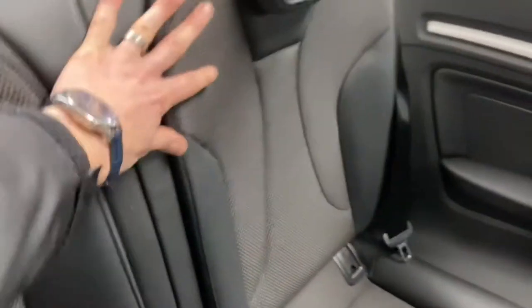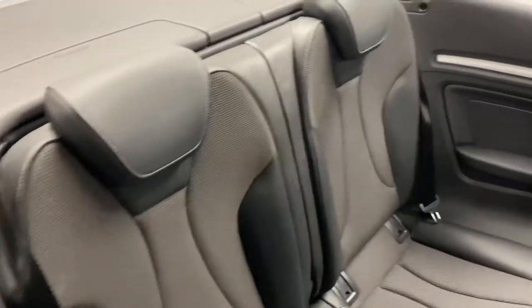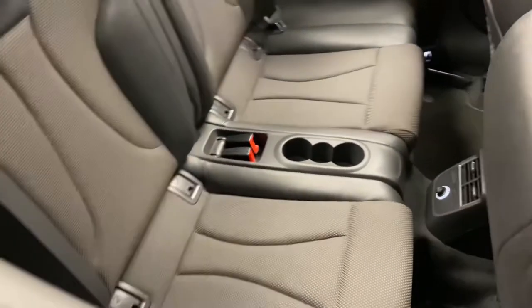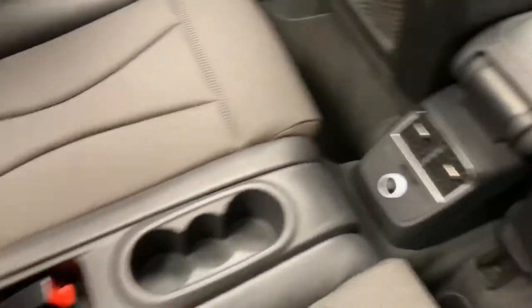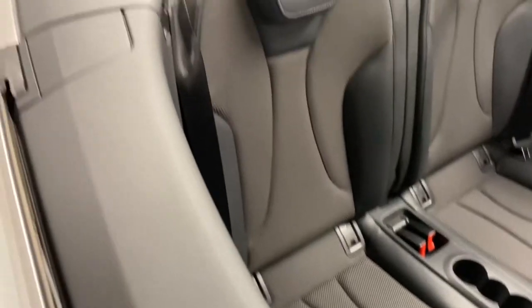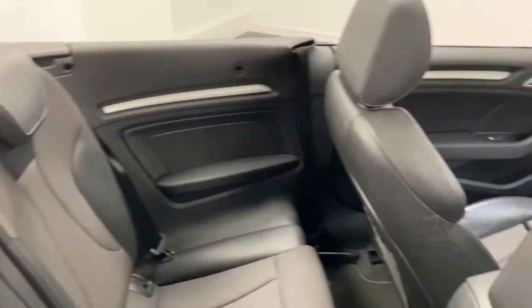You can see the rear seats just flip down and click back into place quite simply. The half leather interior in the S-line is in fantastic condition with no rips or tears. It's a really usable, practical four-seater car. There's a 12-volt socket in the rear, cup holders for the rear passengers, and ISOFIX points should you want any child seats.